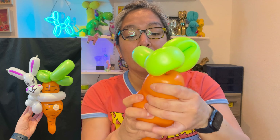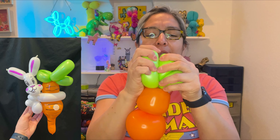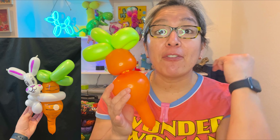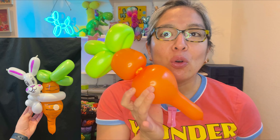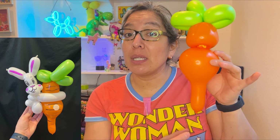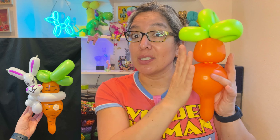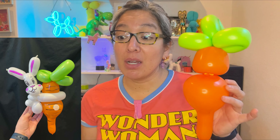Now you have this — it may look a little silly, but it's fine. Things don't have to be perfect; I'm taking my time to show you, but really you can make it much faster. Look how cool — this is a technique you can use for bumblebees, butterflies with wings. But now this is a carrot, and I love this shape coming in pointy. The carrot is ready!